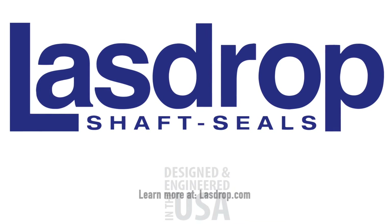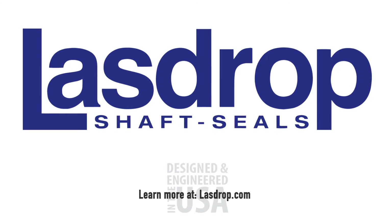For more information about any of our LazDrop products, visit us online at LazDrop.com.